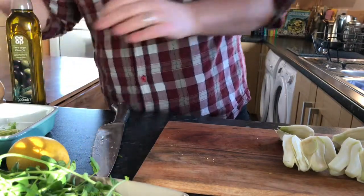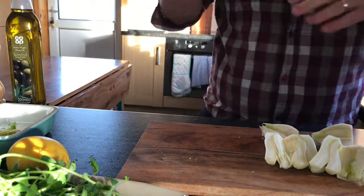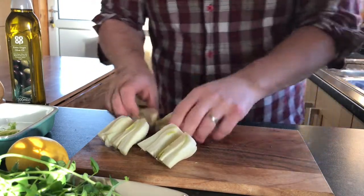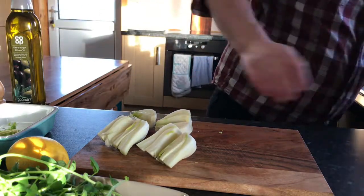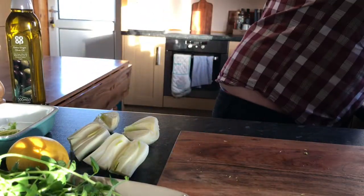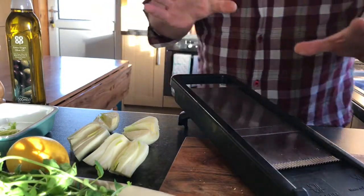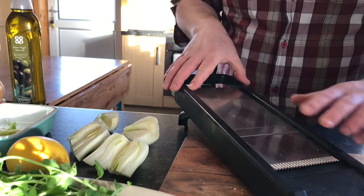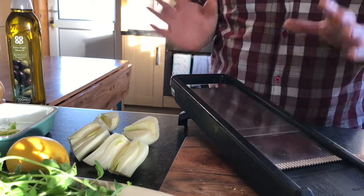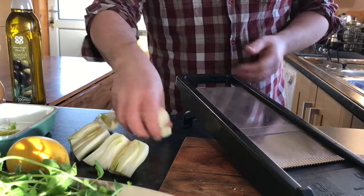With this simple salad, it's all about the preparation in advance - about five minutes before serving we construct it, which allows you plenty of time to get on with other things. What I've got here is a Japanese mandolin - a very dangerous bit of equipment with a lethal blade. If you didn't have one of these mandolins you could use a really good sharp knife with slow knife skills and get it as thin as you can.